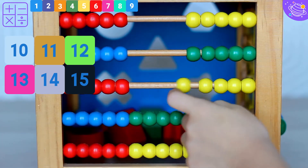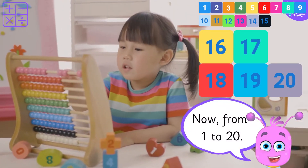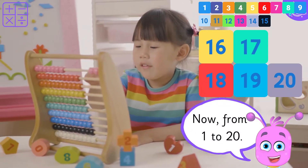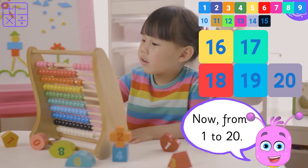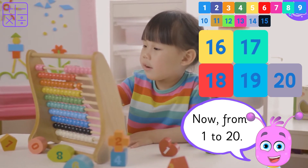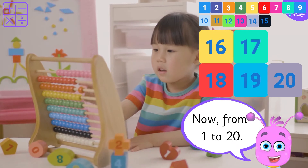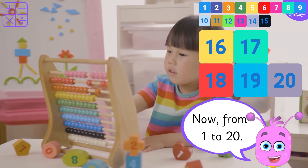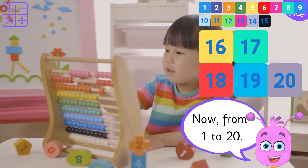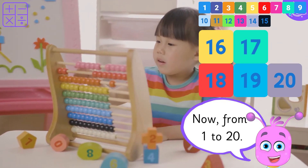15. Now from 1 to 20. 1, 2, 3, 4, 5, 6, 7, 8, 9, 10, 11, 12, 13, 14, 15, 16, 17, 18, 19, 20.